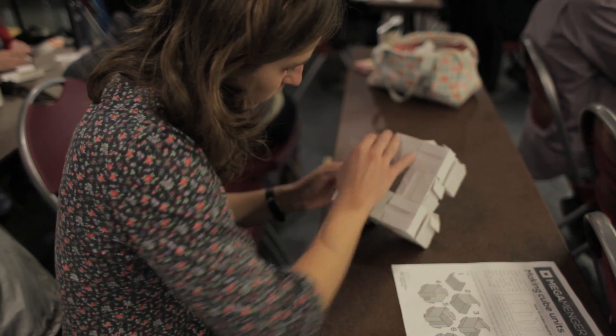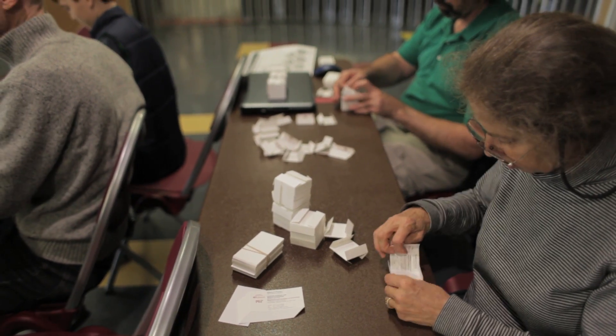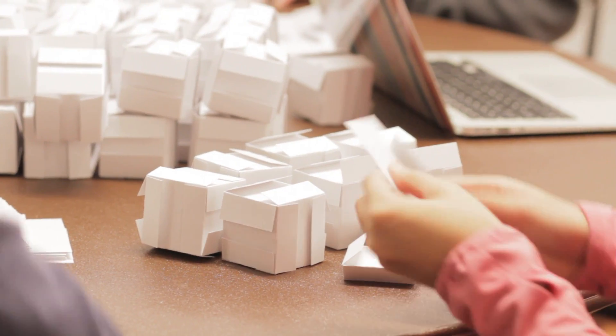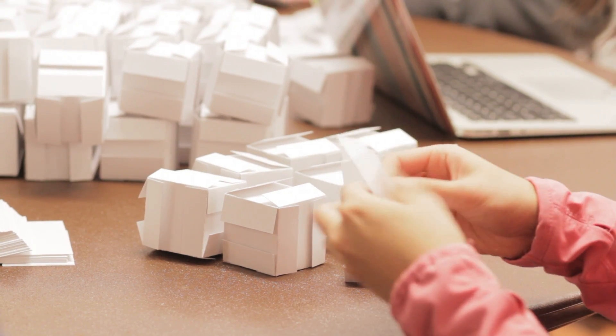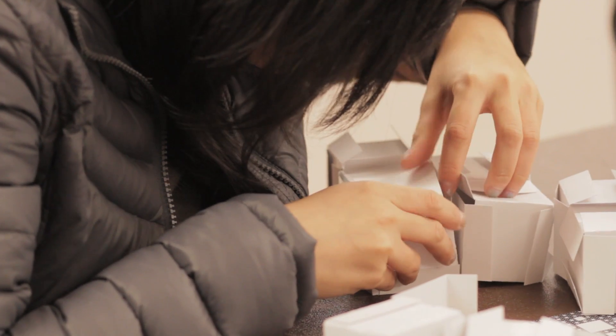When we decided we wanted to build this sculpture, we thought it was a great way to not just do it within our club, but also get the entire MIT community involved. We held club meetings, we held study breaks, and we got a ton of people — from freshmen to seniors to graduate students to faculty and staff — coming and folding this thing with us.